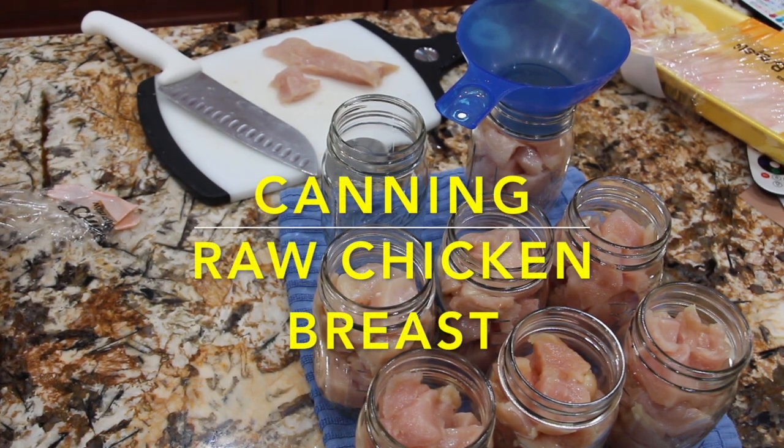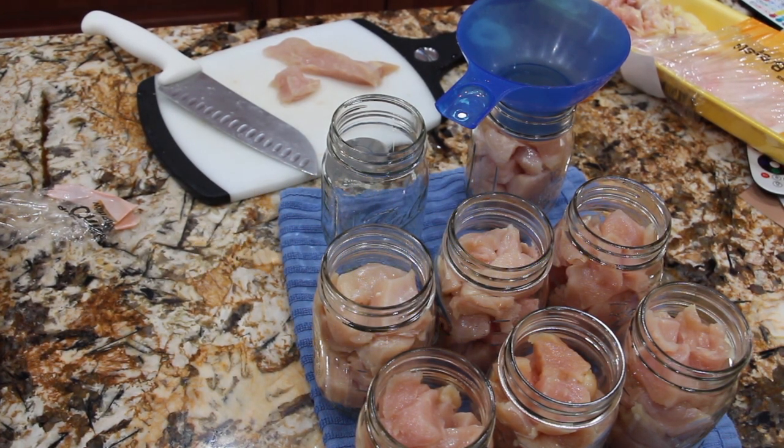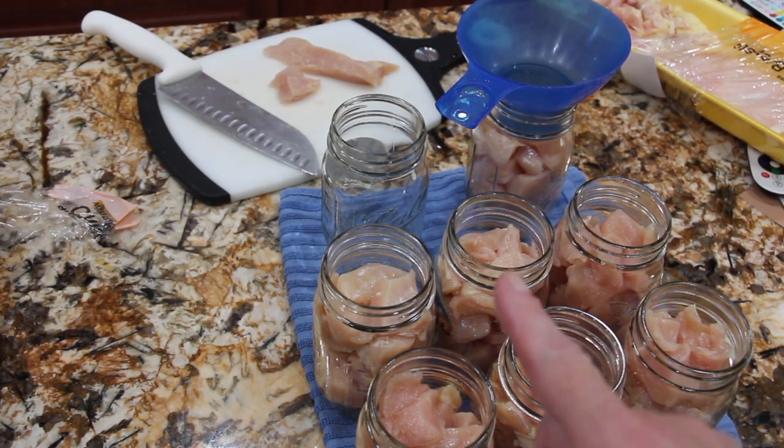Hi guys, today what I'm going to show you is canning of raw chicken. I just got back from the store and they had a sale on chicken breast, so I picked up quite a few packages and I cut the chicken breast into chunks.